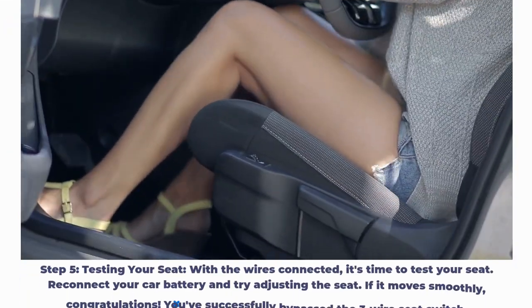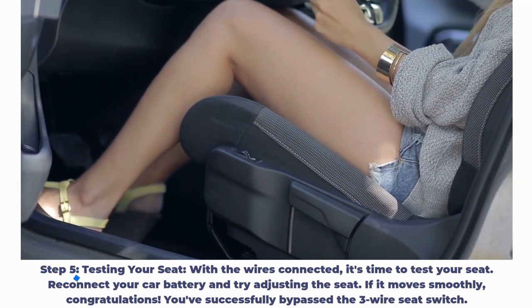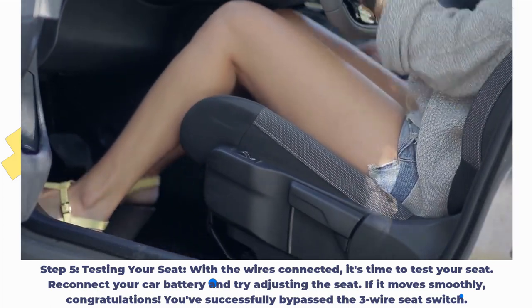Step 5: Testing your seat. With the wires connected, it's time to test your seat. Reconnect your car battery and try adjusting the seat. If it moves smoothly, congratulations — you've successfully bypassed the 3-wire seat switch.